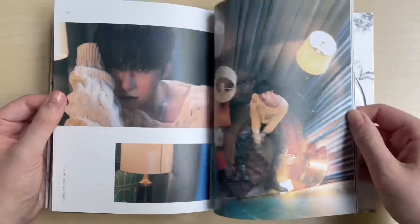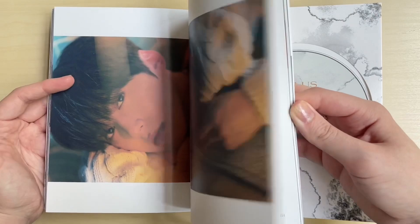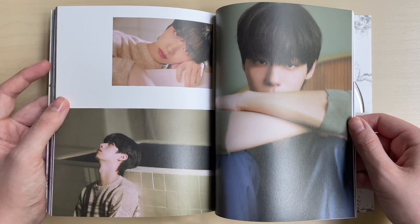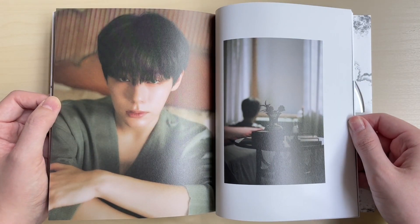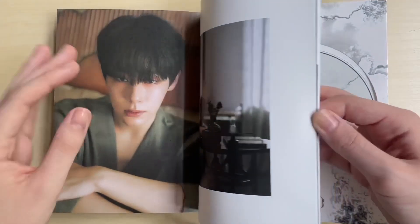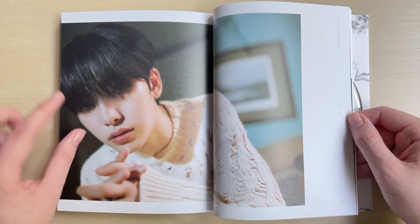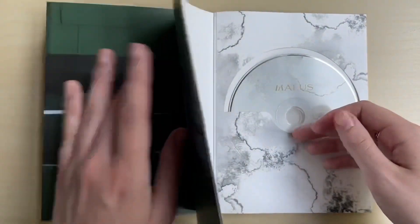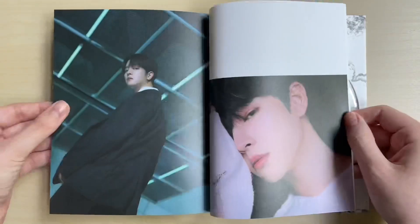I need to witness 'Same Scent' live, and literally all of their songs. Their title tracks are usually so good, but their b-sides too since their debut - and the b-sides on their debut album were what made me really interested in them. I was already interested in Keonhee from when he was on Produce 101 Season 2, though he went by his real name back then.